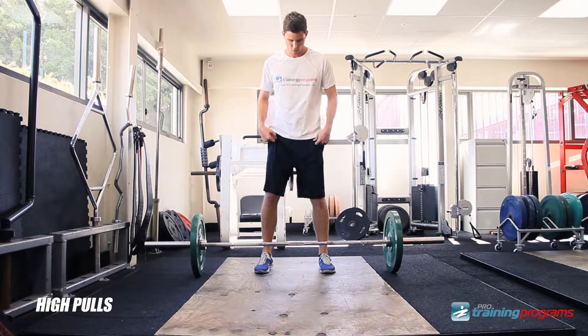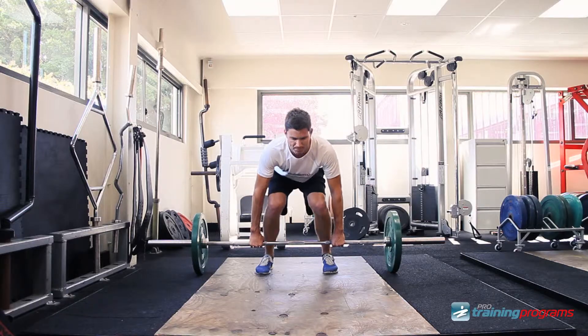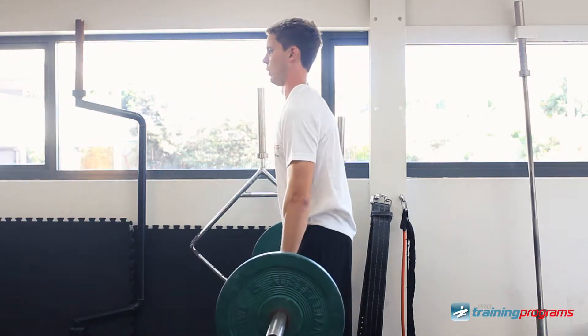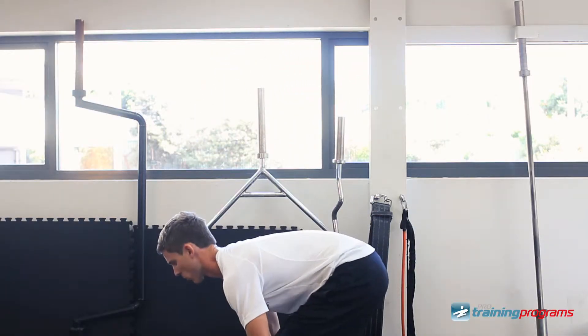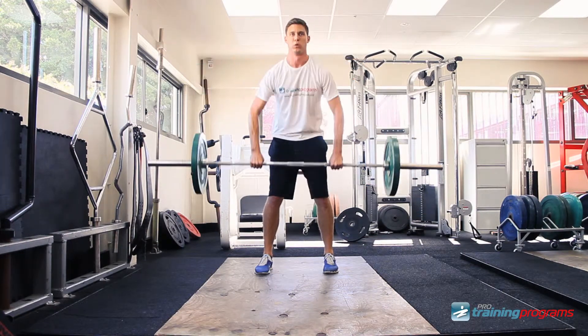With a barbell on the floor, close to the shins, take an overhand grip just outside the legs. Lower your hips with weight focused on the heels, back straight, head facing forward, chest up, with your shoulders just in front of the bar.